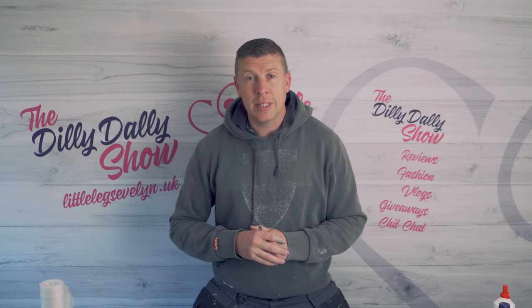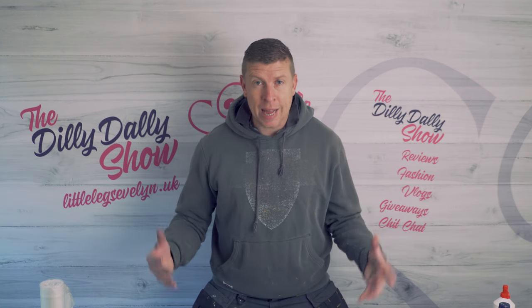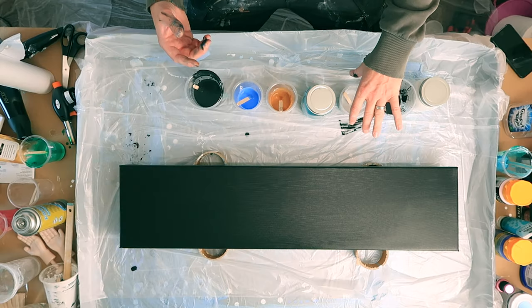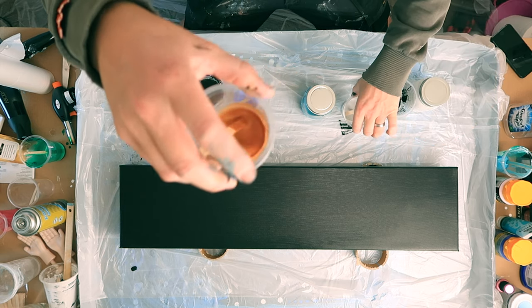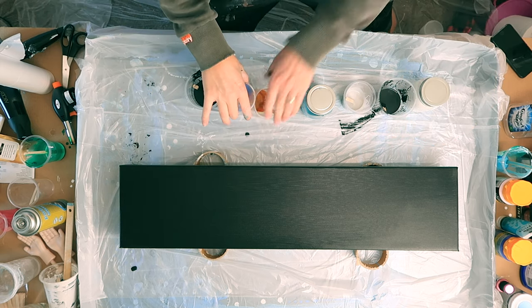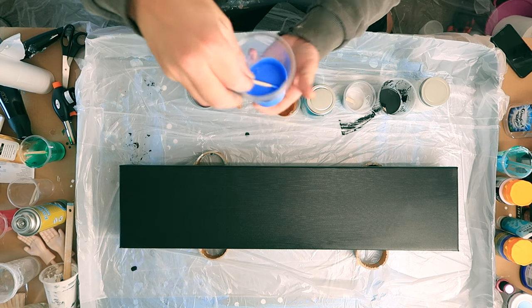Hello art fans, welcome back to Flow Works! Today we're going to be doing a 28 by 8 inch canvas. We're going to do a black canvas — you'll be able to see it from the camera above me. We're going to be doing an acrylic pour with some silver, some metallic gold, and some light blue. We're going to do a pour and see how it turns out — fingers crossed it's going to be amazing!